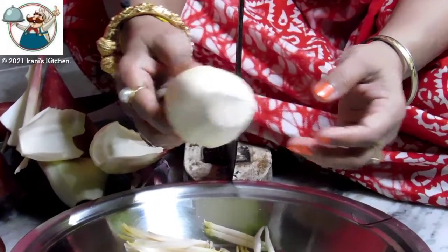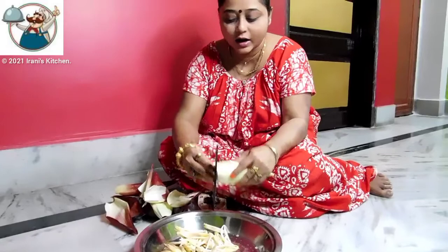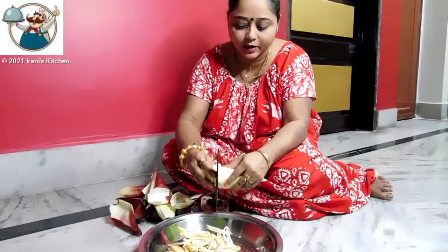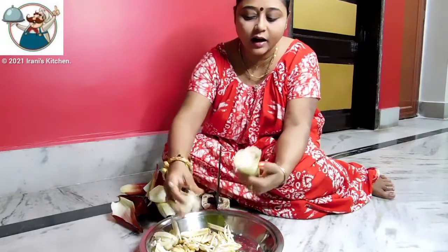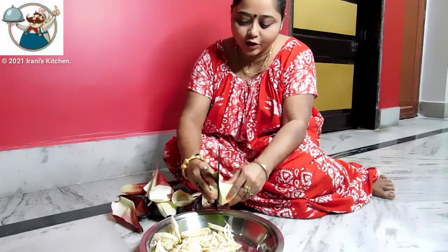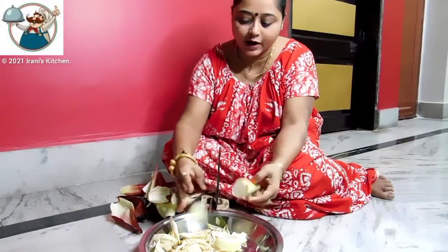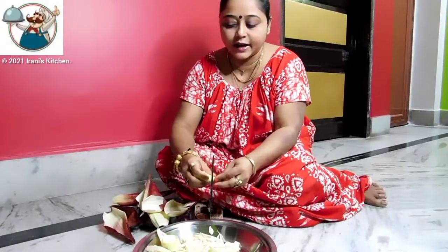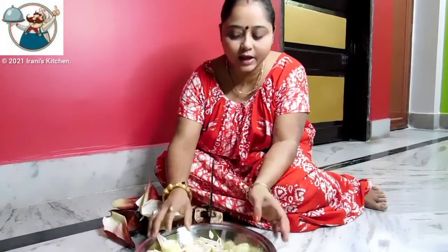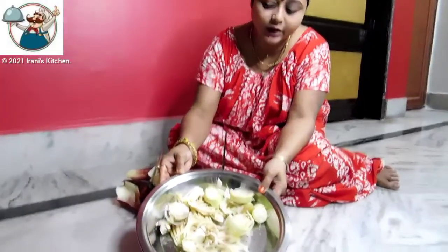It will be sticking in about 3 minutes. We put it on a mortar and there are no stones at all. Then we put it on the mortar and keep grinding with the mortar.